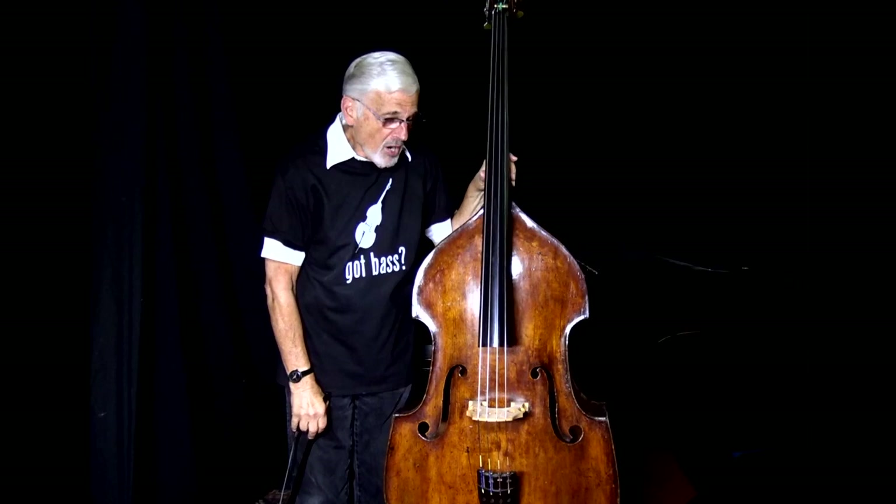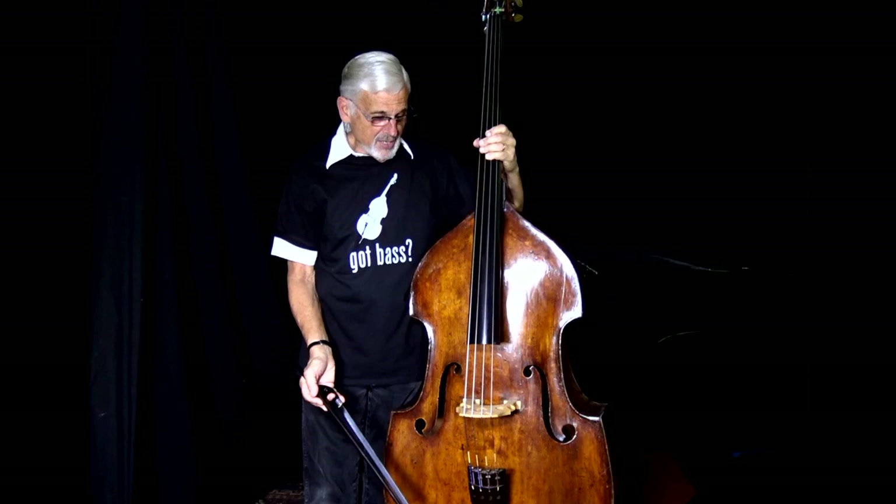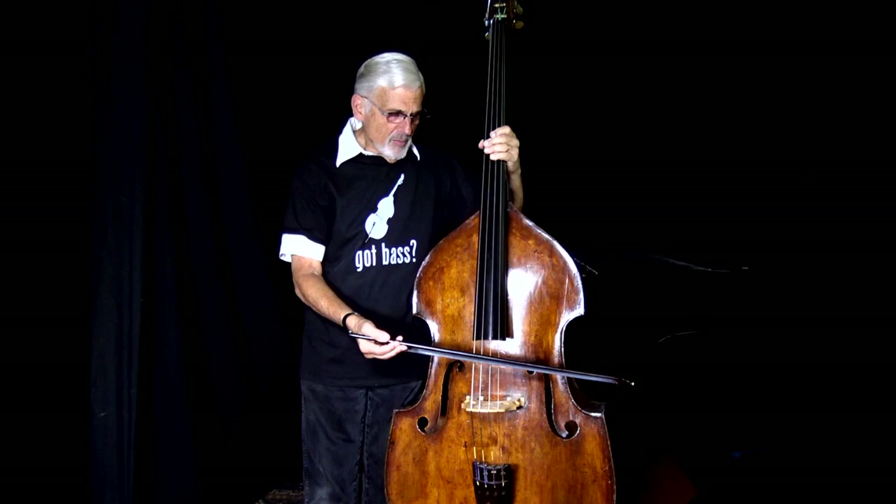The angle of the bow changes — sometimes it changes without our thinking — but the important thing is you always want to feel that contact point. You want to always feel the way that hair and the string transmit these wonderful vibrations all the way to the hand.